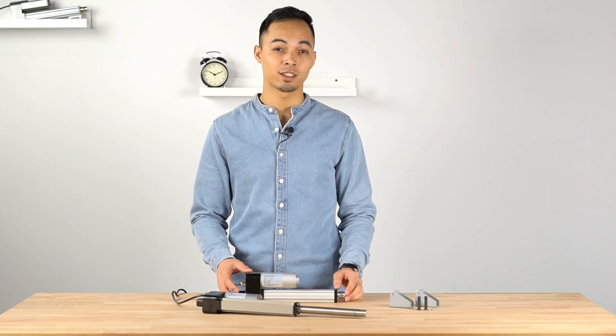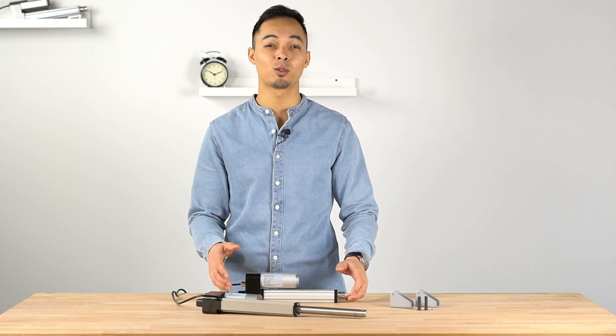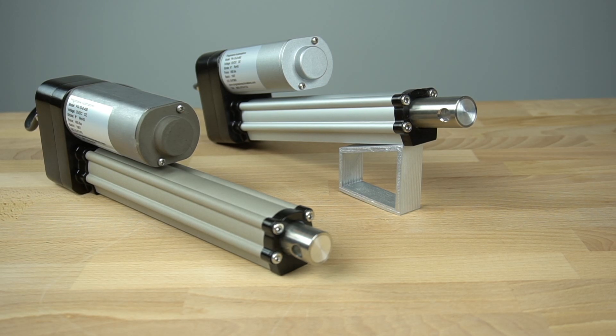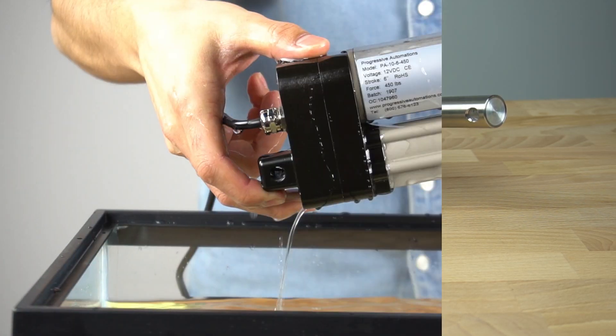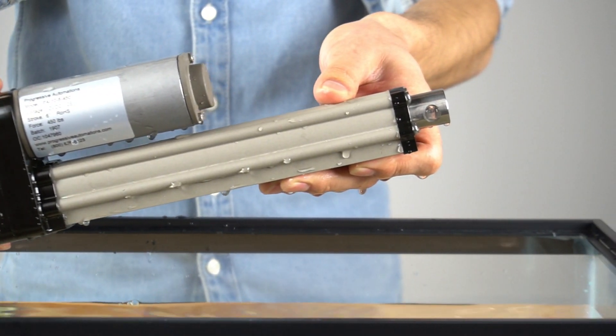You can find this product and more at our online store. If you have any questions, feel free to reach us where our technicians are more than happy to help you out. Like this video if you've enjoyed it and subscribe to see more of our overview and project videos. This has been a product overview of the PA10 IP68M Waterproof Linear Actuator. See you next time.